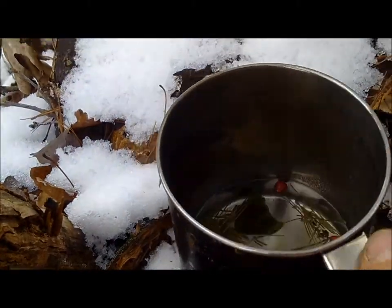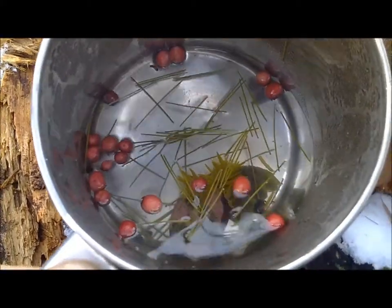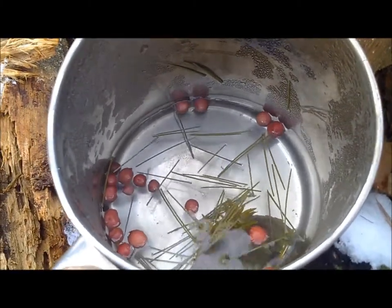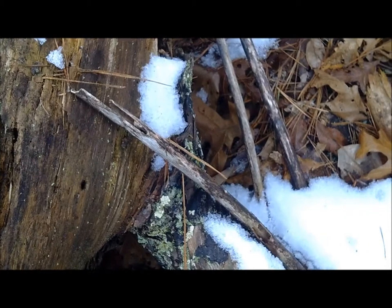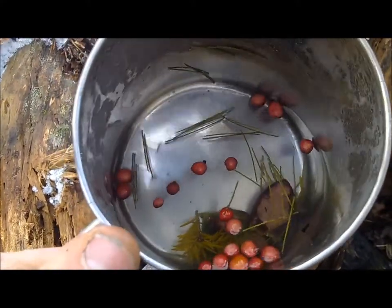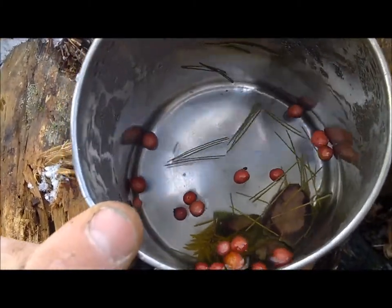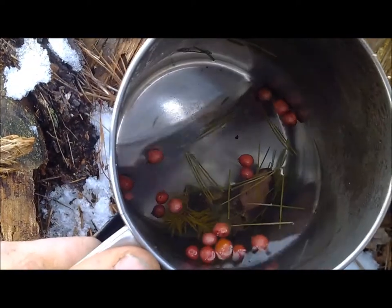I sat down, ate my beans, and let this steep the whole time. It's got a slight color to it — not much. If you infuse those berries while it's boiling it would get more color, but I think it'll have some flavor. Tastes a lot like just pine tea — you can kind of taste the berries in there. They're kind of tasteless though; you really get the flavor when you eat them raw. A slight taste of wintergreen — there's your winter tea. Hope you enjoyed it.